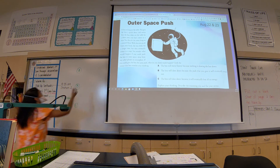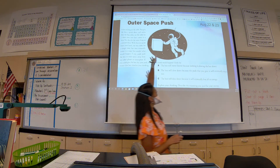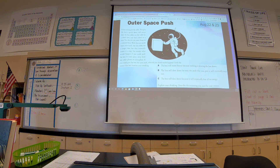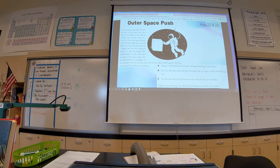Does it mean the other two couldn't potentially be right? Option B: the box will slow down because the push that you gave it will eventually wear out. How many think it will actually slow down? And then the last one: the box will slow down because it will eventually lose all the energy — another slowdown but focused on energy. All right, so essentially all 24 of you chose A, so you can feel pretty confident that you're correct.